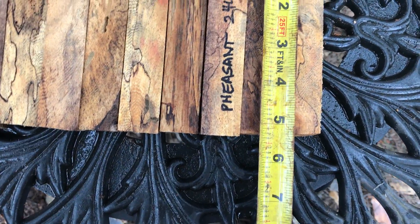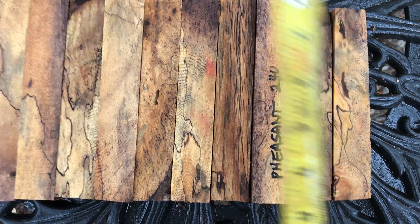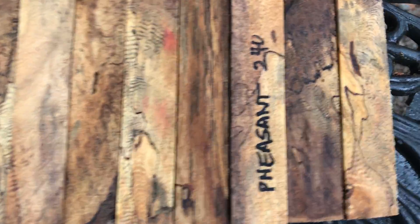Then these guys right here are five and a quarter for the two little ones on the end, but they have beautiful color and beautiful grain pattern in them.